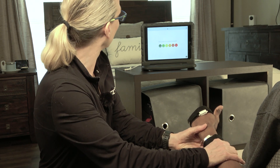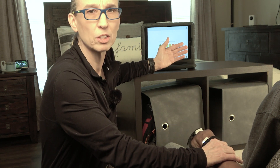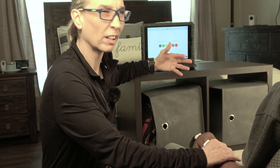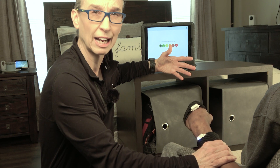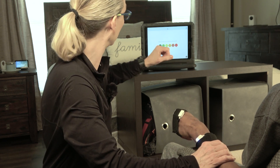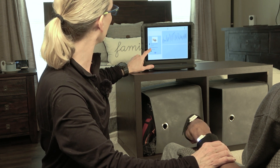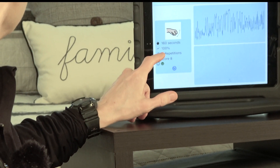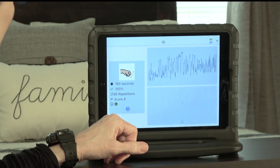The next screen asks how much pain the session caused. Most of my clients aren't having pain, but for therapists working with burn patients, movements may be painful, so the app tracks pain levels. We put a smiley face on this. It then shows that he did 66 repetitions of wrist extension and was 100% of the time able to get into the range needed to make the movement happen.